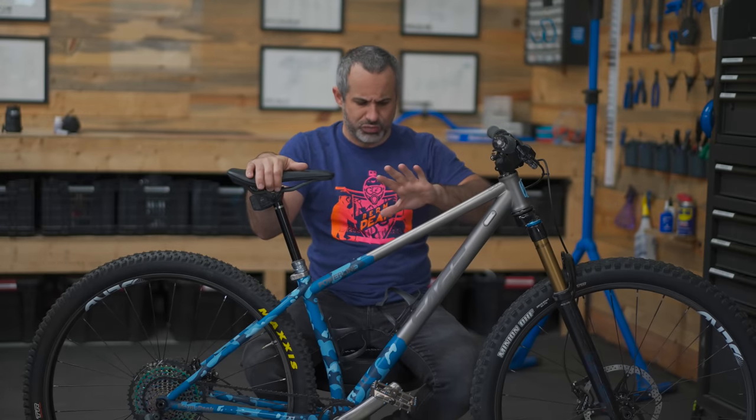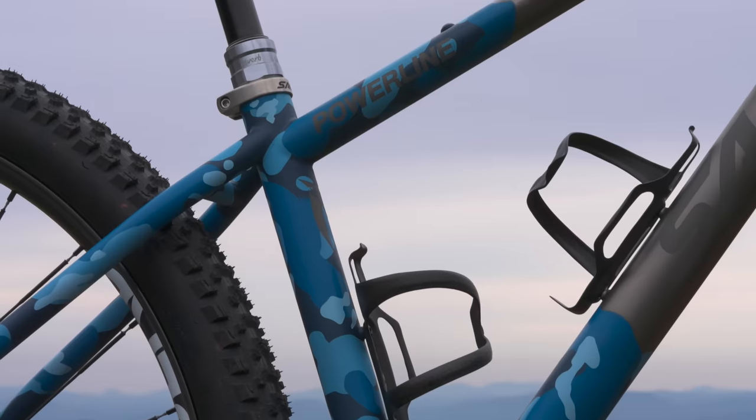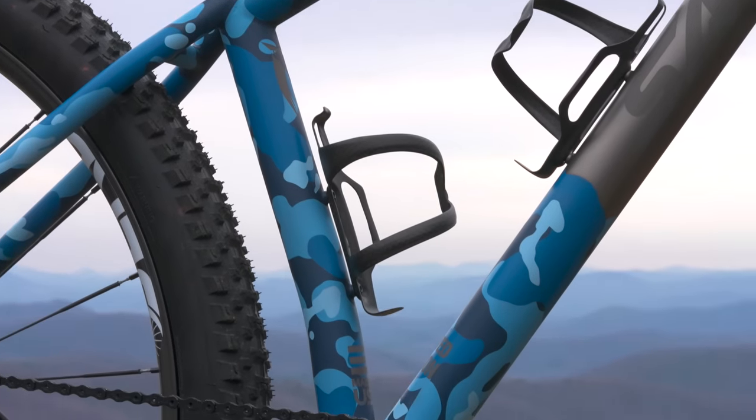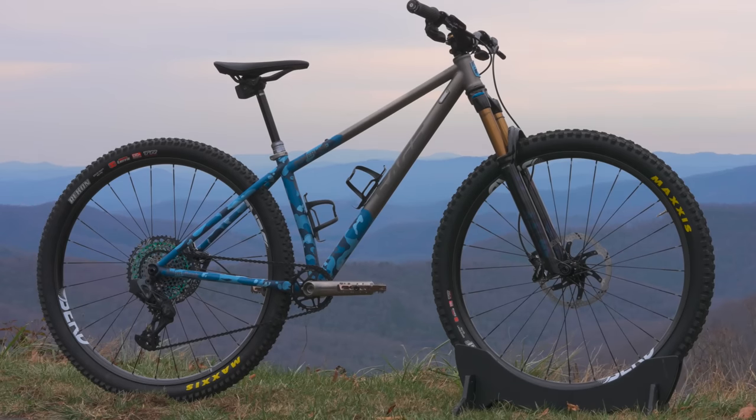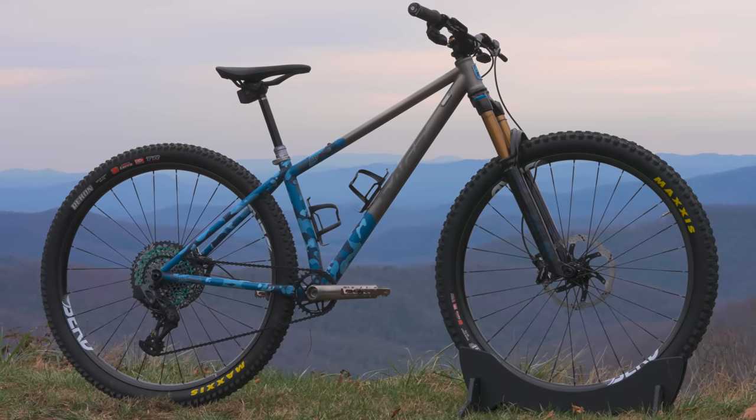A trail bike sits right in the middle, and this trail bike is skewed more towards the cross country end. This is going to be for actually covering some ground and exploring. Hence the paint job - Blue Ridge Camo. It's a camouflage in the shades of the Blue Ridge Mountains, because this is for getting lost in the mountains.